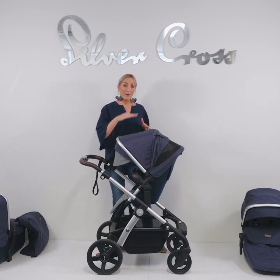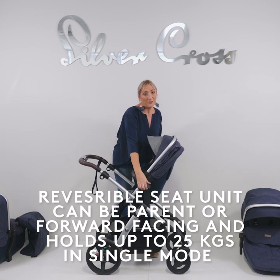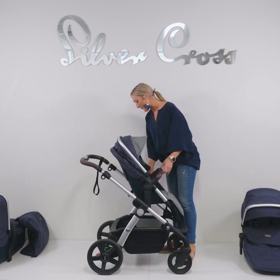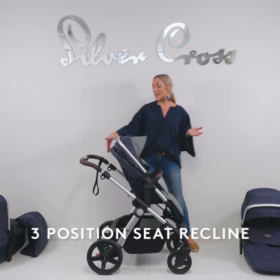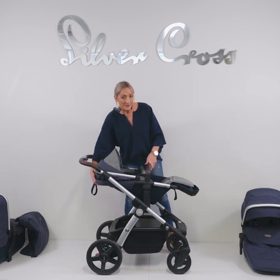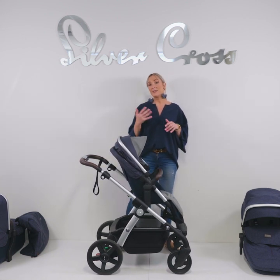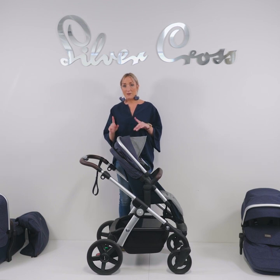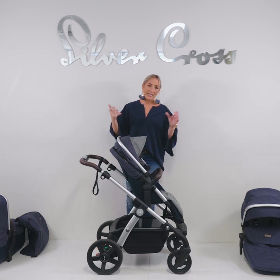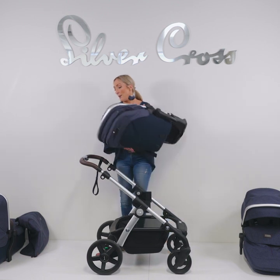Once your toddler is older and they may want to face the world, you can move the pram to face forward. Lift those levers, turn your child around, clip it in, and baby can face the world. Again, you can do different reclined positions — slightly reclined or fully reclined if your child wants to sleep, and then fully upright. You can collapse the pram with the seat on, but the seat has to be facing forward in the upright position. I'll remove the seat to show you how to collapse the frame — just lift the seat off and pop it down.